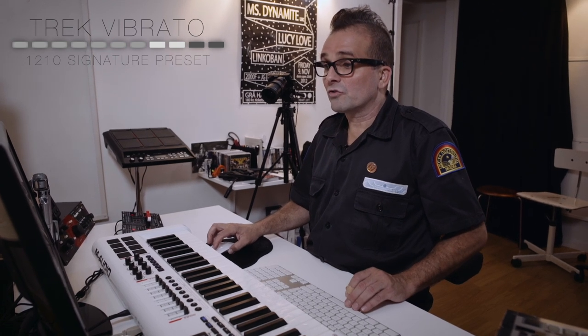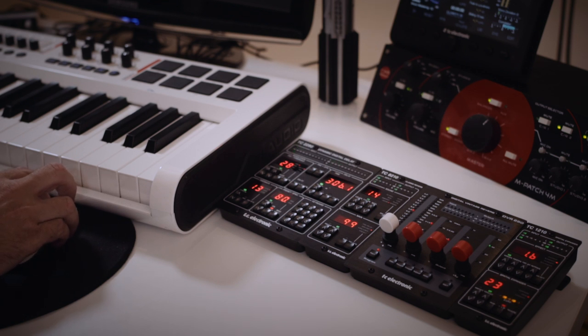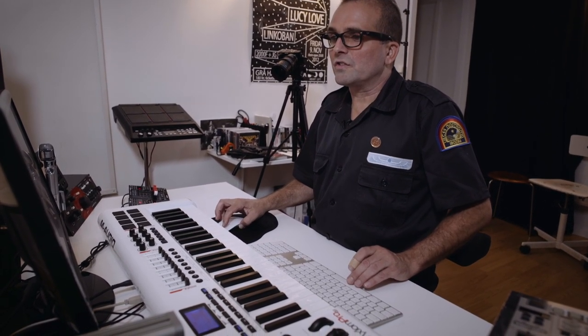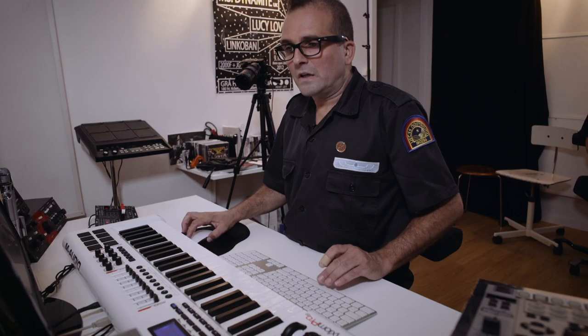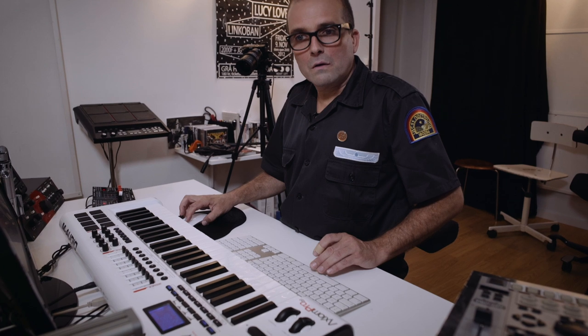I loaded up a different track to show you some different presets that I made. Let's try to listen to this track. It's a kind of dancehall thing. And we start with this kind of plug keyboard that I used to make it like a stereo kind of effect. And I used the vibrato to create a slightly diffuser in the stereo picture. Let's try to listen to it. This is dry. And this is on.